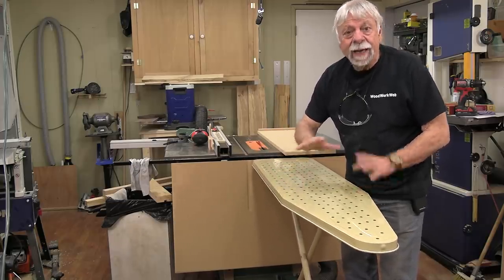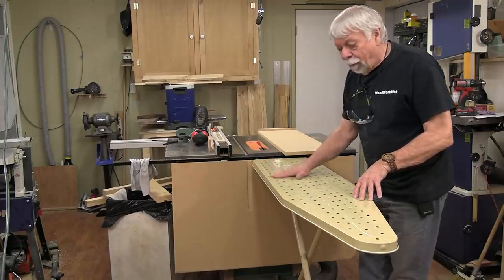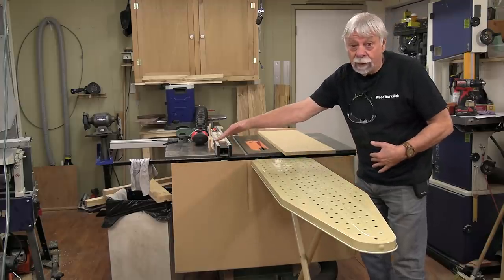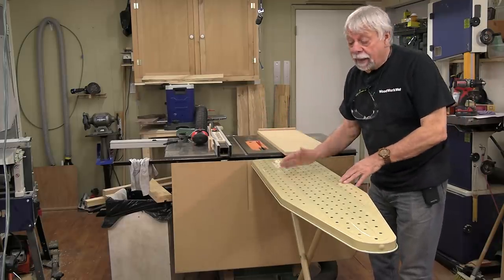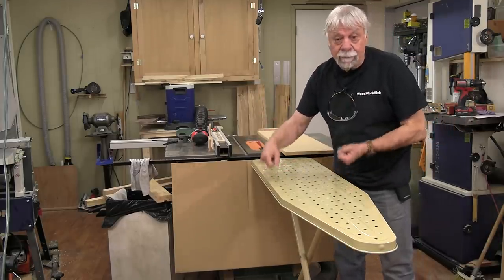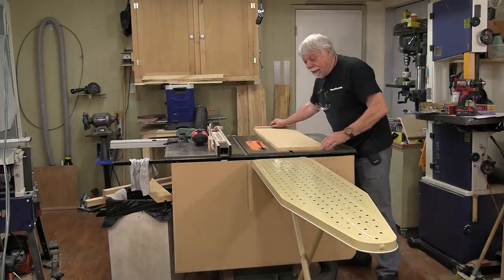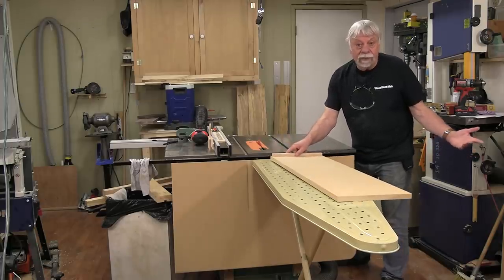They can be a tiny bit tippy but that's easy to fix for most of us. You could even put two of them together if you had a wide outfeed area, and you can move them around to different saws because they move up and down so easily. What a simple way of creating an outfeed table.